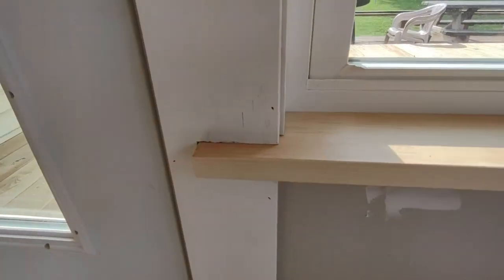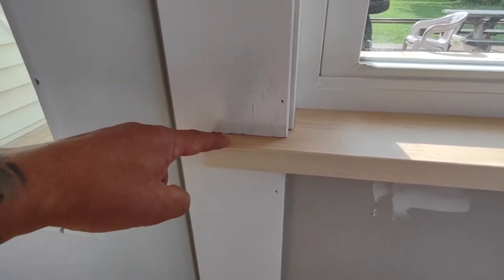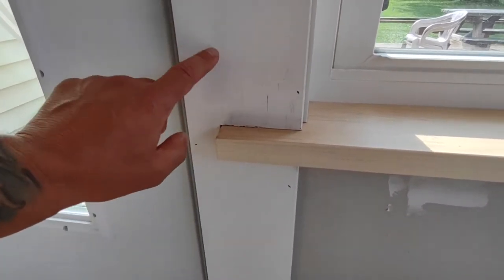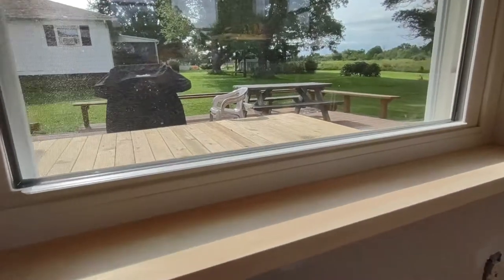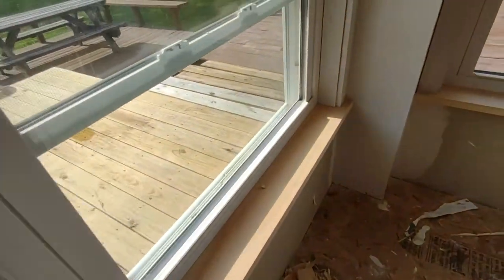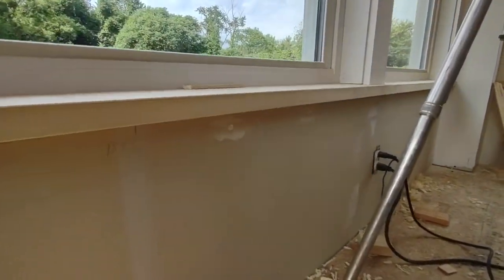I did one nice piece of joinery here where this sill is actually mortised into this casing. A lot of guys just put the casing on, notch around it, and that could easily snap off or be a problem. Now that is reinforced with an actual joint. This is just primed — it'll get filled. I'm doing the Fuller plug system: one screw in the center with a wood plug. Maybe I'll show you how to do that in real time. I'm going to run one square piece — the cutoff from these sills — on the bottom.